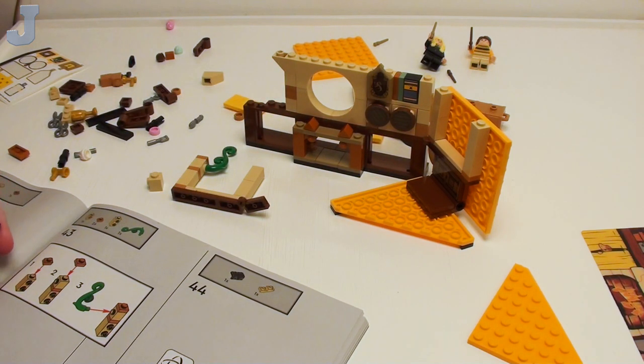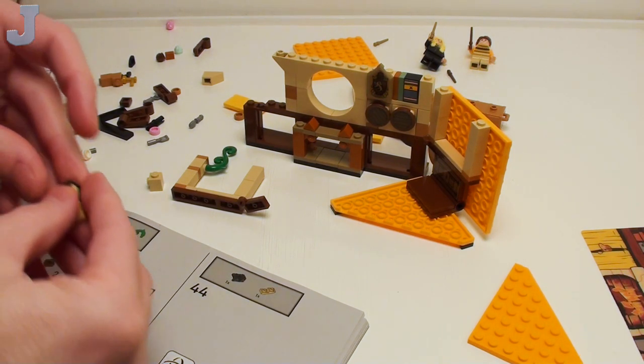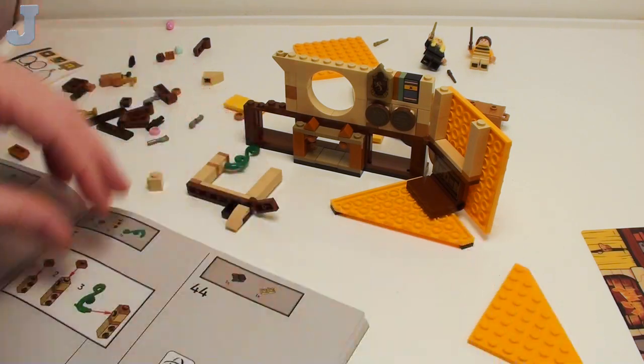So far, am I pleased with these banner sets? Not really. They just look cool on the box. They look cool all folded up, but when you unfold them they just kind of look like — they just don't look good.